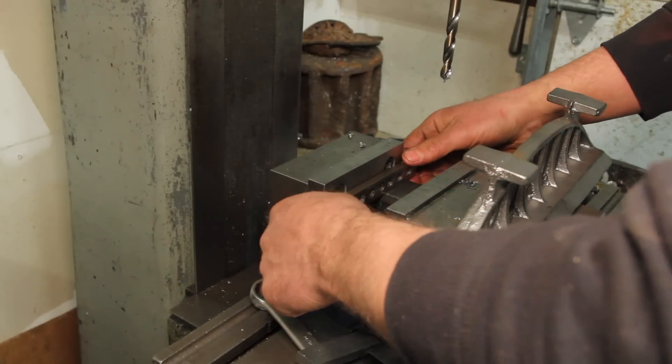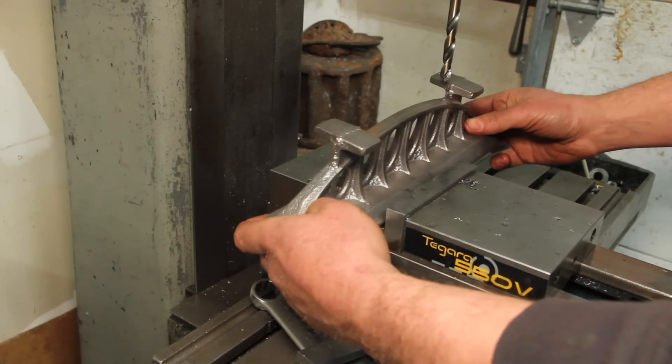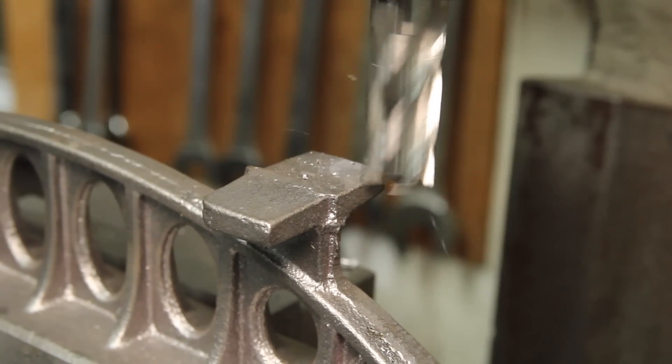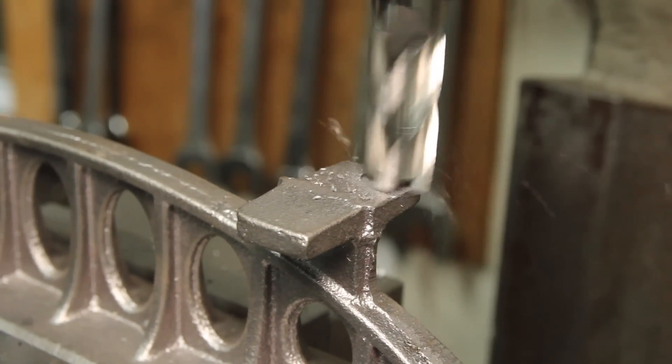If you're not familiar with straight edges like this, the basic purpose is to have a very flat planar reference surface that can be used on parts of the machine that really aren't accessible to put on a surface plate.